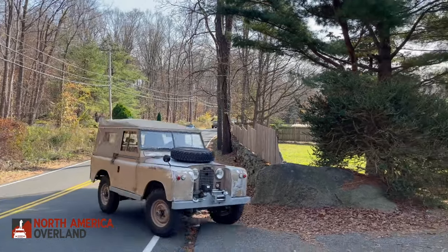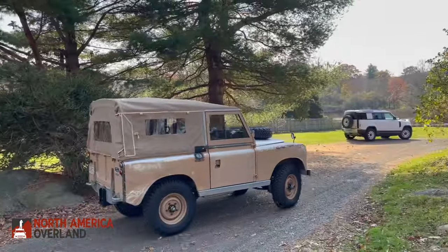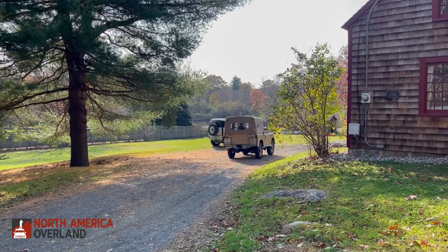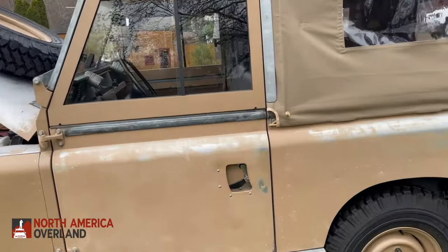These are like three-quarter scale Defenders — about six inches narrower, about five inches shorter wheelbase, and quite a bit lighter at around 2,900 pounds as a soft top. But you benefit from a lot of early Defender and Series 3 parts, so the end result is a vehicle that's actually really fun to drive.